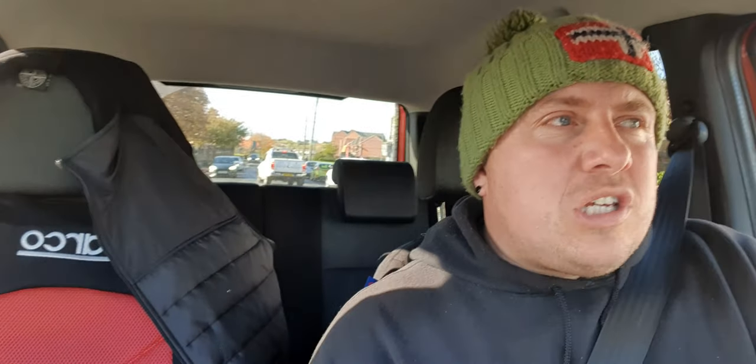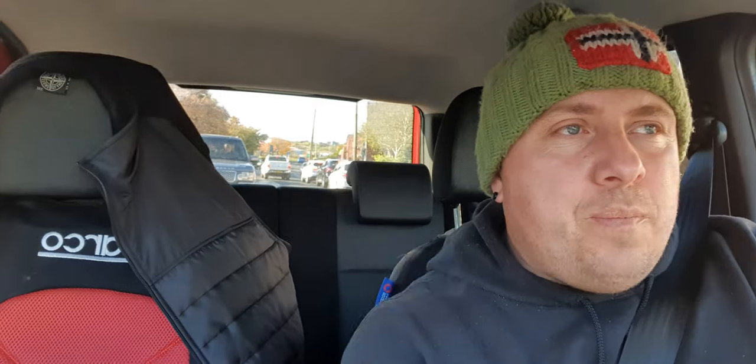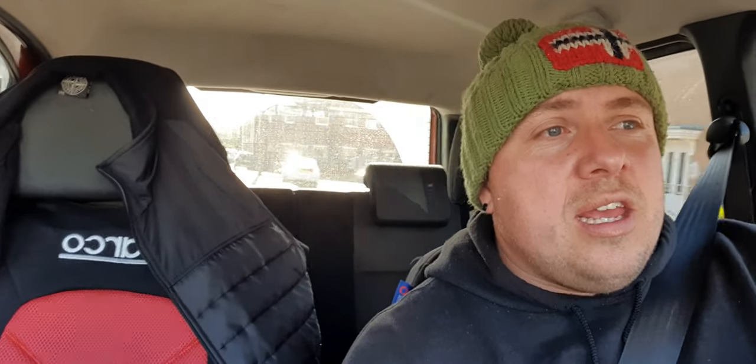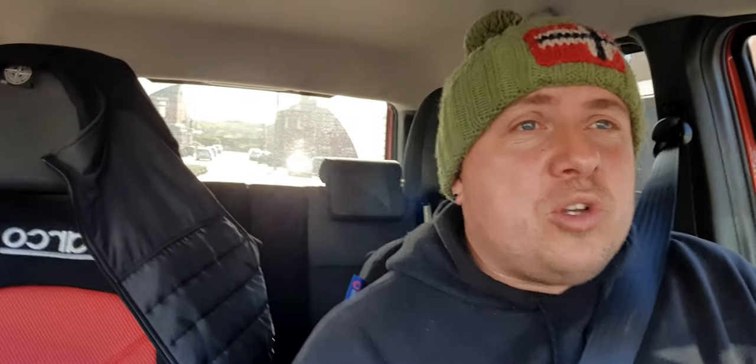It's basically a 1.4 16-valve petrol engine. It does about 50 miles to the gallon on the motorway, which for a little car is amazing. It has a six-speed box. It's a 2007 model. It has Bluetooth as well, which is quite a nice touch — mind you, it took me three days to work it out, but I'm on there now. And that's all I'm going to tell you.